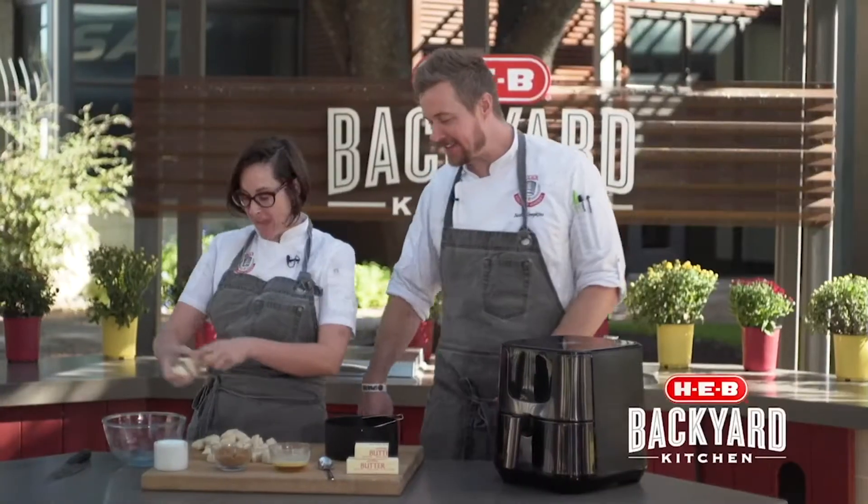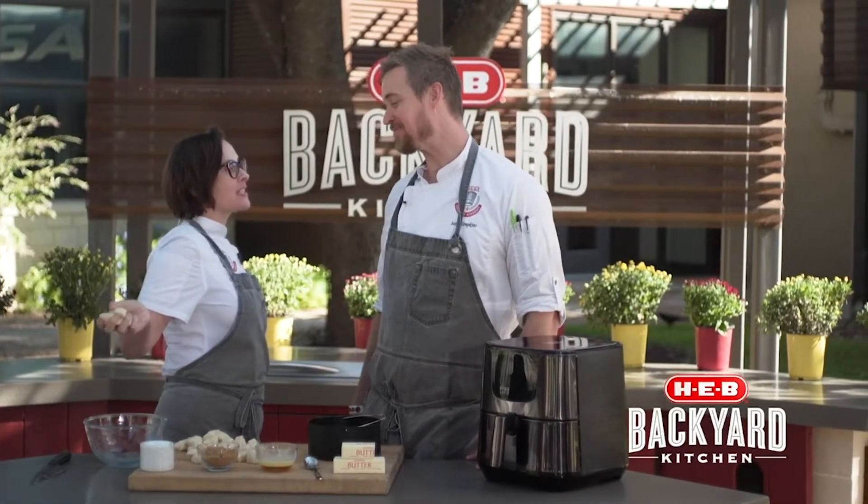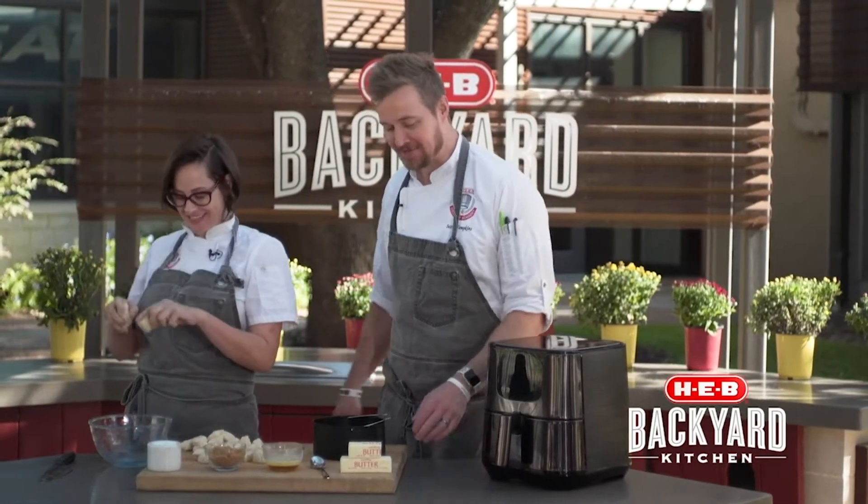Hey, what up, Scott? And I'm Charlotte. And it's more fall baking. Today is full of sugar and spice and everything nice. It's all fall baking.